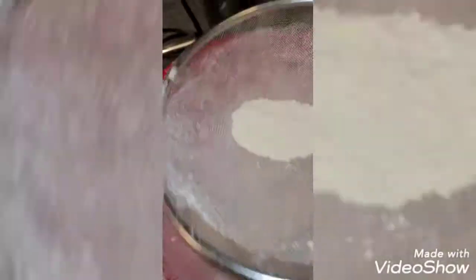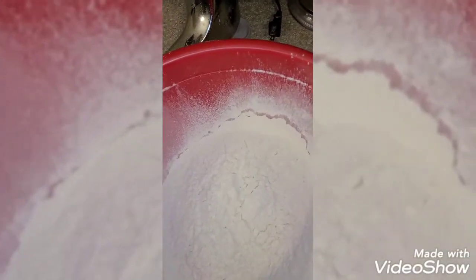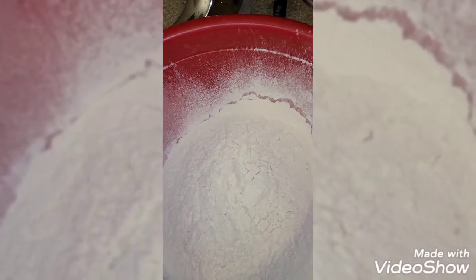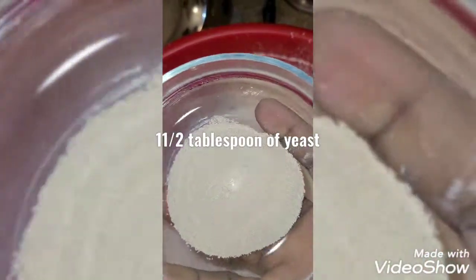After we add all our dry ingredients, we add our wet ingredients. Can you see guys — I never knew there was anything inside the flour, and thankfully I did that. That's the main reason why you have to sieve it. So now I'm going to add my dry ingredients — that's my yeast, which is the most important ingredient for puff puff.